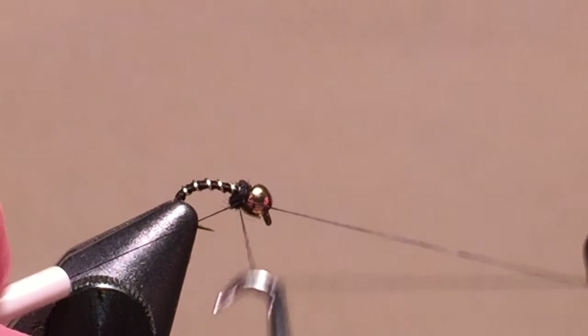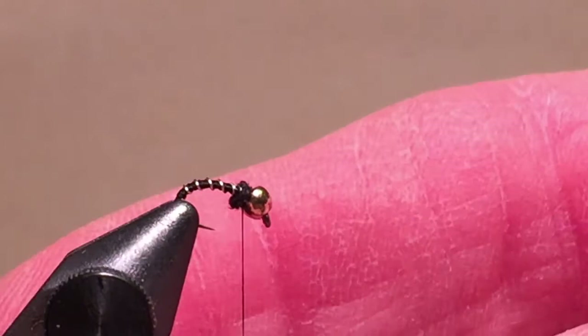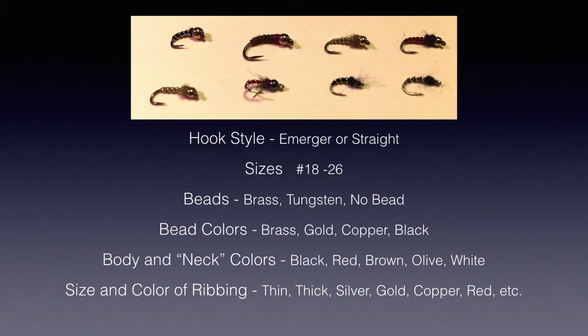The classic zebra midge has a normal to slightly oversized bead, black thread, silver wire for ribbing, and a small amount of black dubbing. There are many variations for the midge pupae. Most go by different names — not called zebra midges — but all are very simple flies and very similar to the zebra midge.